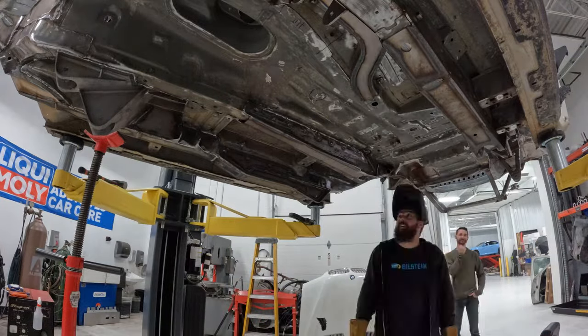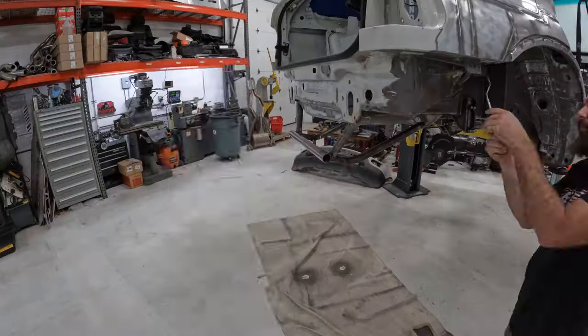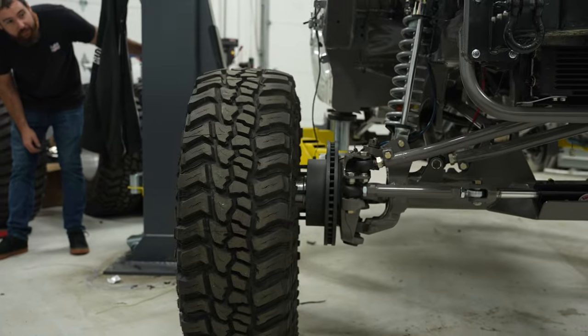This week we've got a lot of welding to do. I'm going to try to finish everything under the car, get it all prepped, paint it, and then hopefully start final assembly.